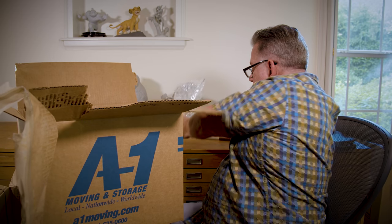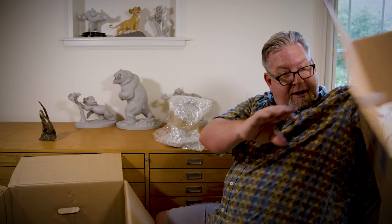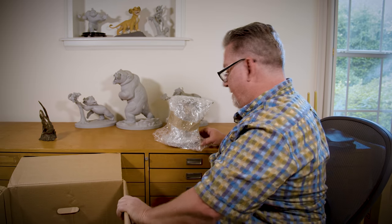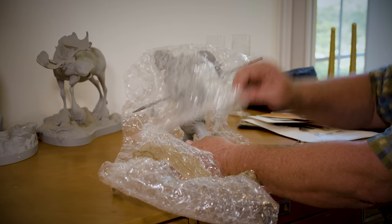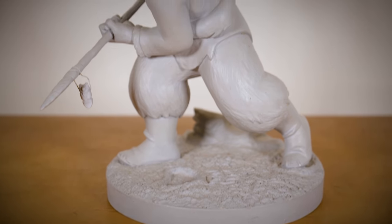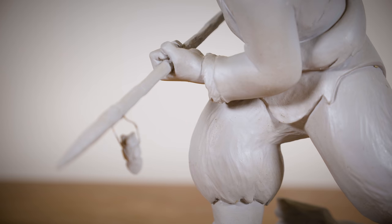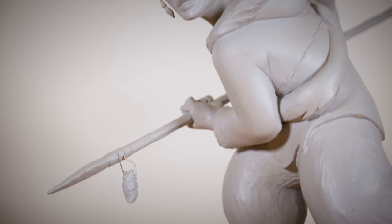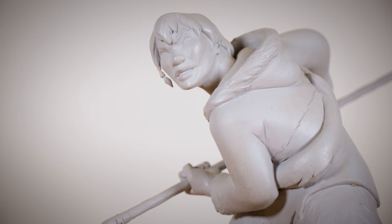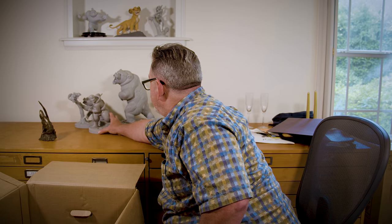Oh, it's Denahi from Brother Bear! Let's see if we can open this up — there he is, there's Denahi, hunting his brother. This one's sculpted by Tony Cipriano — really nicely done. Denahi was animated by Ruben Aquino, one of our great animators at Disney.